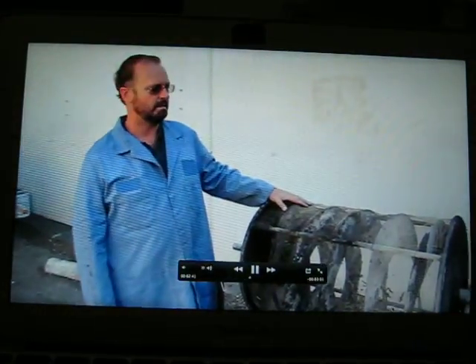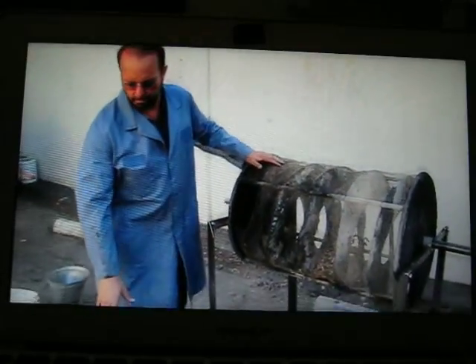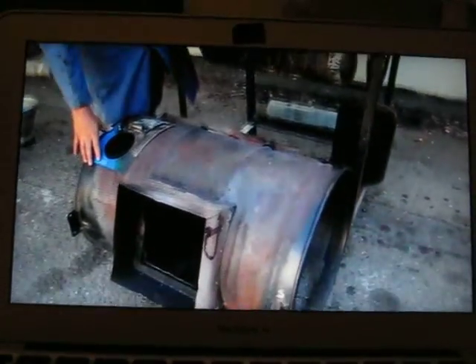This is the heart of the machine — it's the rotary hearth. The rotary hearth normally sits inside the outer enclosure, which is made from a 55-gallon steel drum.